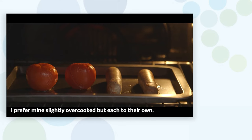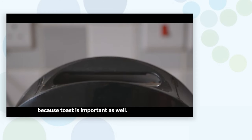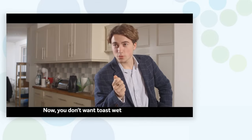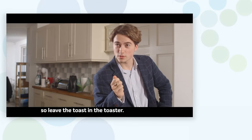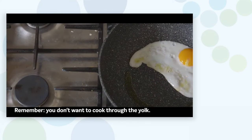Step three: check the sausages. I prefer mine slightly overcooked, but each to their own. At this point you'll want to get the toast on — you want color but not too much color. Don't let the toast sweat, so leave it in the toaster. Then get the eggs out of the pan; remember, you don't want to cook through the yolk.